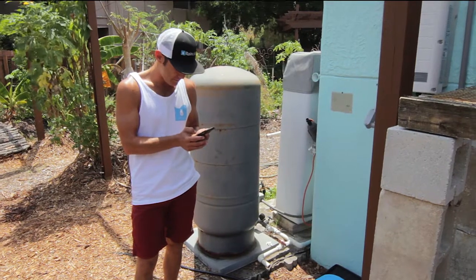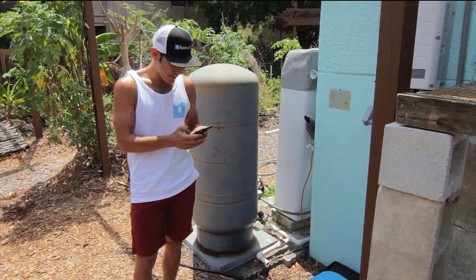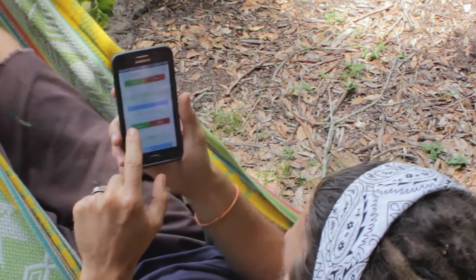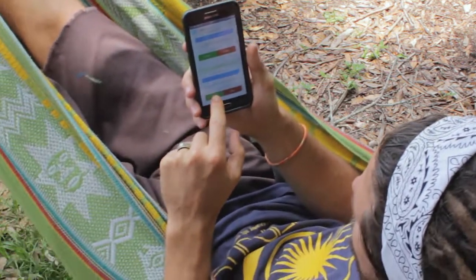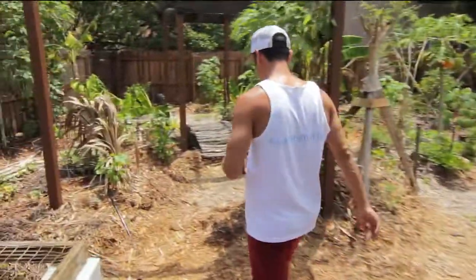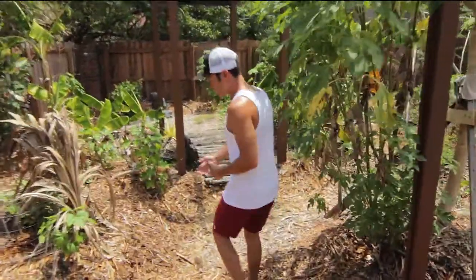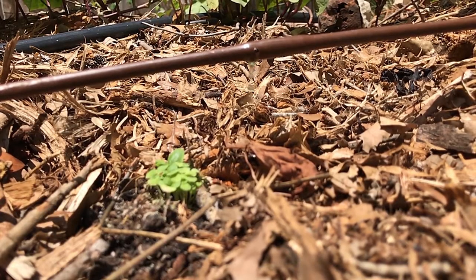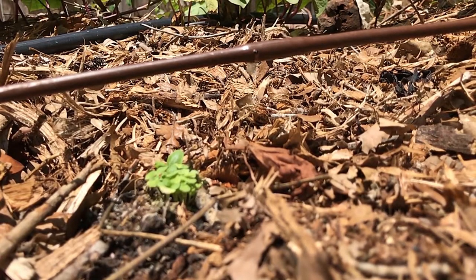And from my phone, I can pull up the RainCube app and press from my phone to water the garden. Over here, we're using drip emitters and a raised mulch bed to deliver the right amount of water at the right time to the right plant.